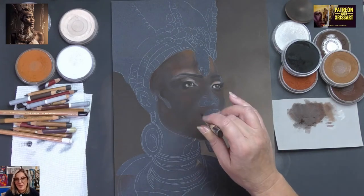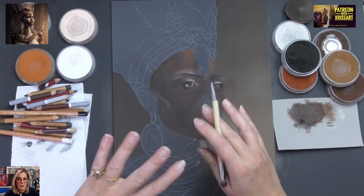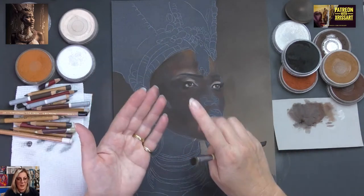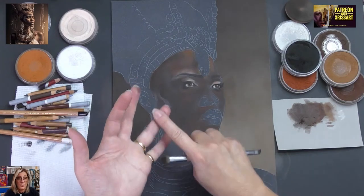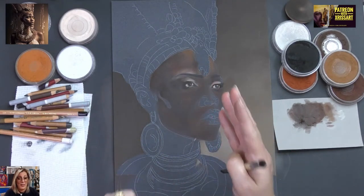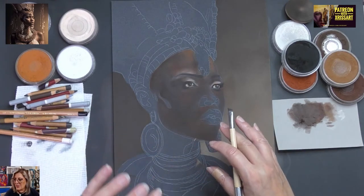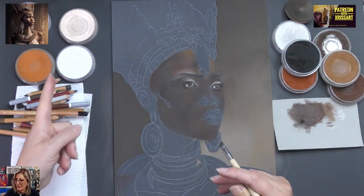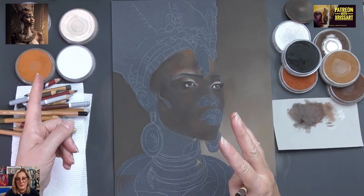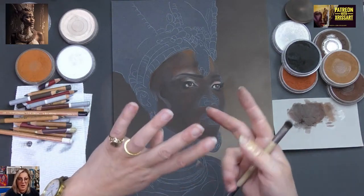When I'm looking at this portrait, there are four things I've got to make sure I get right. The four key things: the eyes, the nose, the mouth, and the lighting. The lighting is probably the most important first, then the eyes, the nose, and the mouth. These are the four things I'm going to be really conscious of, because that's what's going to make or break this portrait.